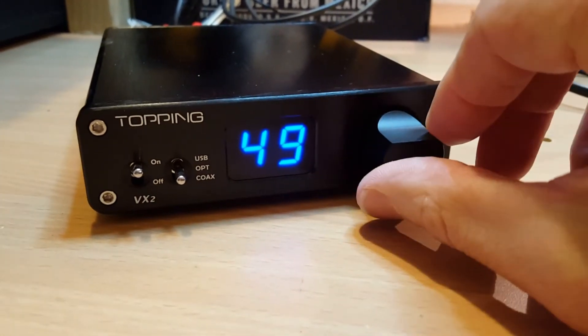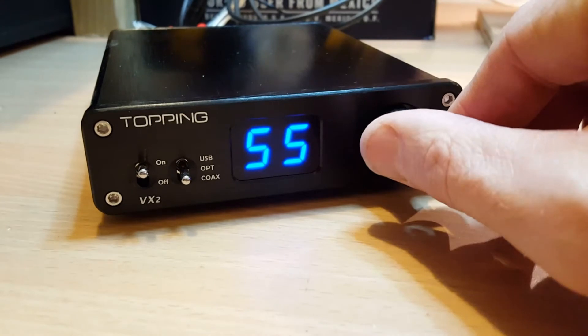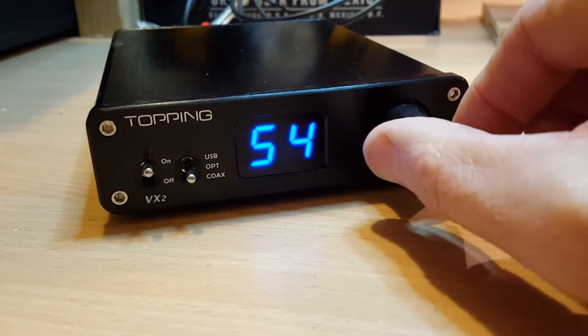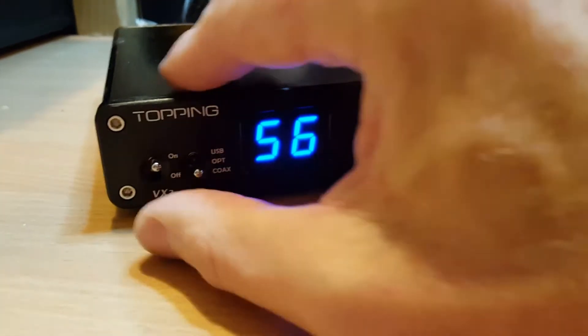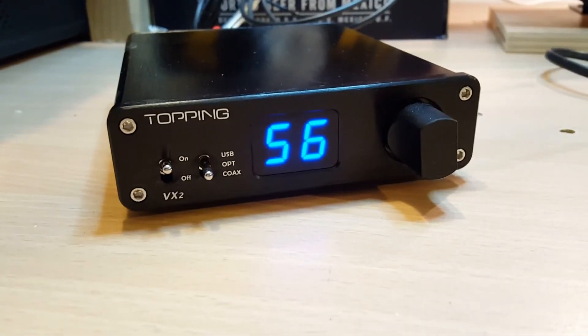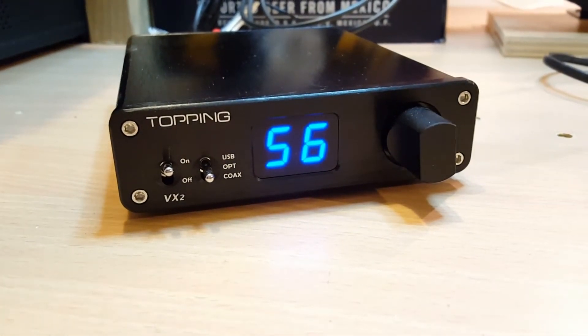The nice thing with this unit is that when you turn the volume up, there's a nice little click as it rotates and you get the digital output. When the amp goes into standby or is switched off and turned back on again, it remembers where the volume was — which is awesome.